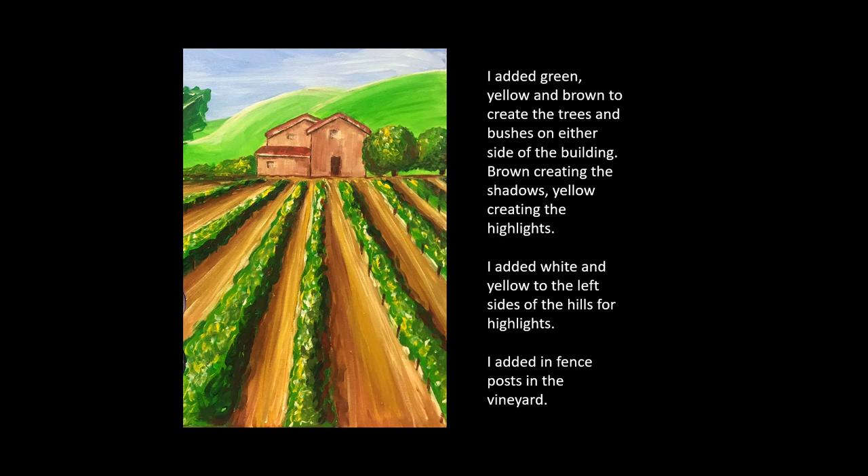I added white and yellow to the left side of the hills in the background for highlights. And I added fence posts in the foreground.